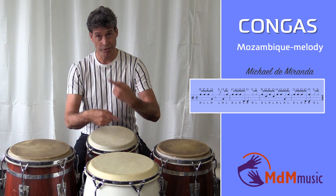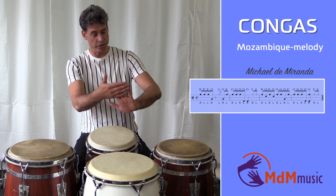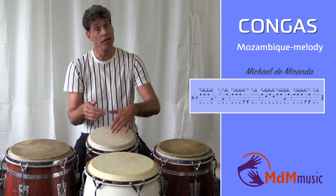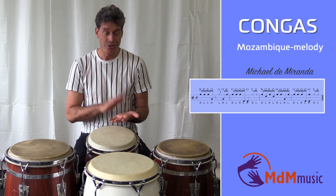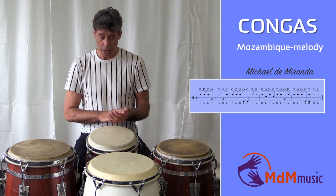Now I will repeat it. So the last note, then the muffle with the left hand, and the palm fingers are coming again with the left hand. So one, two, three, four, and...